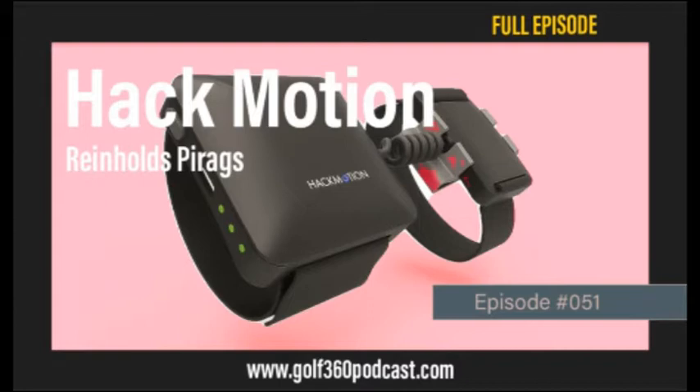This podcast is brought to you in part by Just Thrive Probiotic. Your digestive system is the key to creating and maintaining physical, mental, and emotional health. Just Thrive Probiotic captures the power of nature's design with a specialized bacillus strain formulation that guarantees survivability through the stomach and upper digestive system, supporting optimum gut health, digestive health, immune health, and delivering antioxidants. Use promo code GOLF360 at www.thriveprobiotic.com for 10% off your order.